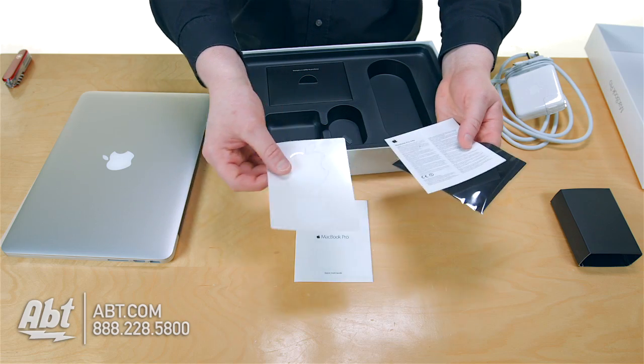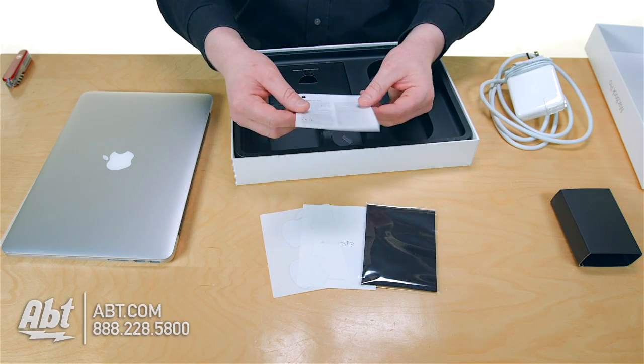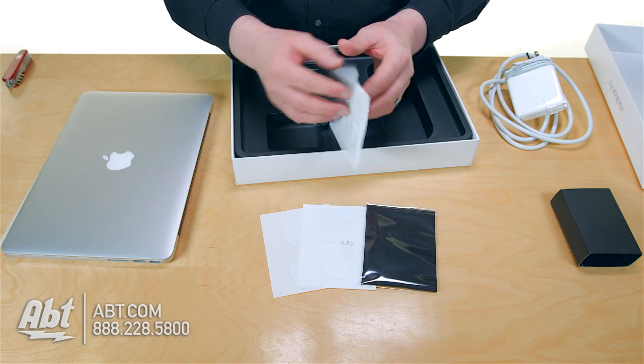You've got those Apple stickers that you're going to put on the bumper of your car, and you've got a nice microfiber cloth as well as some warranty information.